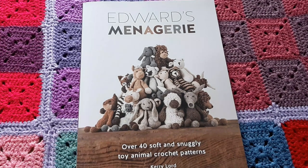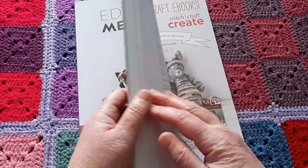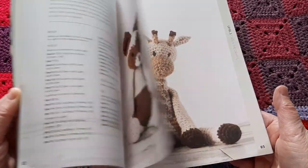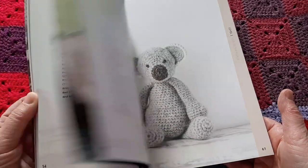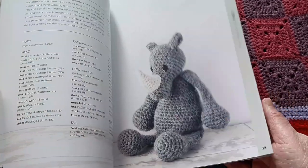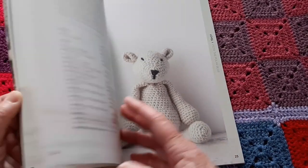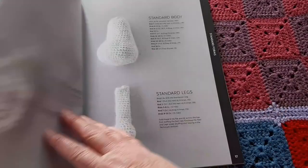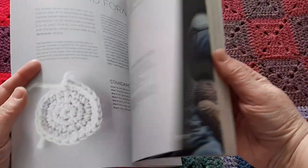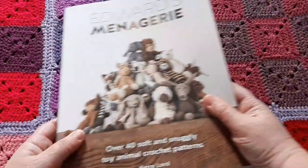Another one by Kerry Lord — she is the founder of Toft, and the Edwards Crochet Doll Emporium is also by her. I think this was maybe her first book. All very well explained, all sorts of different animals. I've made one from here — the polar bear as a gift for somebody. They work with a basic standard body and standard legs, then adapted with extra details to make different animals — Simon the Sheep, Rufus the Lion. A really nice book.